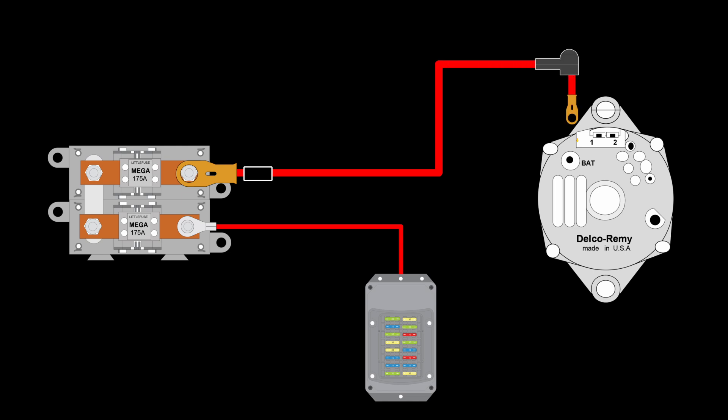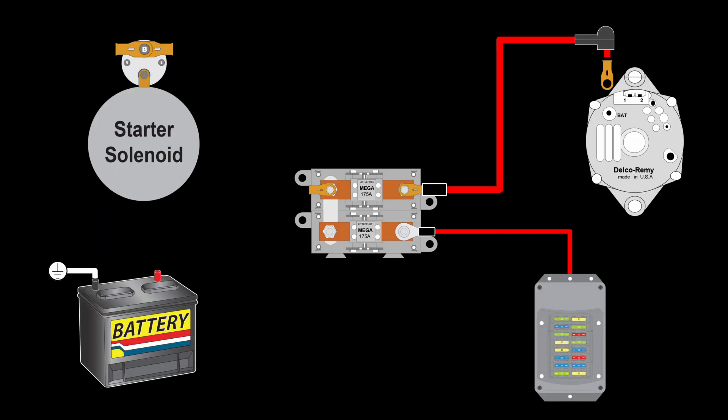The next wire runs from the mega fuse assembly to the battery post on the alternator. This wire should not be connected to the same fuse as the main fuse panel feed wire. A third wire is added that runs from the mega fuse assembly to the battery post on the starter solenoid. One end of this wire should be attached to the mega fuse on the same fuse as the alternator charge wire, but on the opposite end of that fuse.